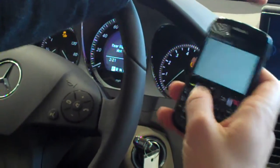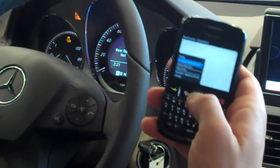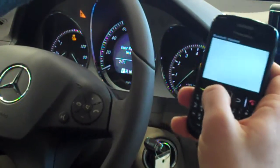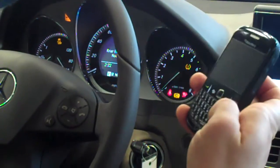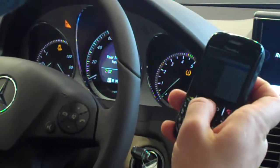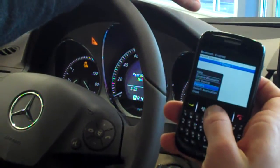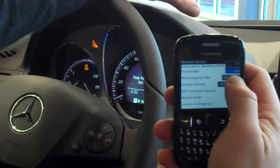You go to Bluetooth and right now my Bluetooth is disabled, so I will go to Options, first enable Bluetooth — and it's enabled — and then I will go to those Options again. This is a very important step that people oftentimes miss. I will go to Options in Bluetooth and where it says 'Discoverable,' that needs to say yes.